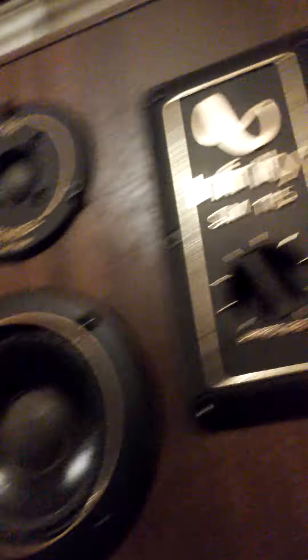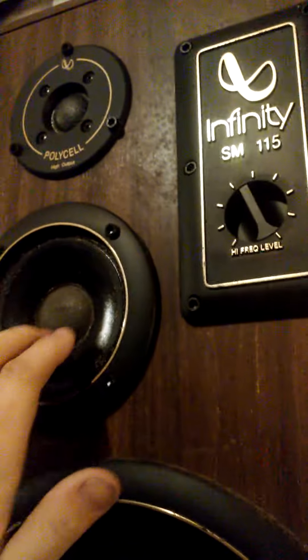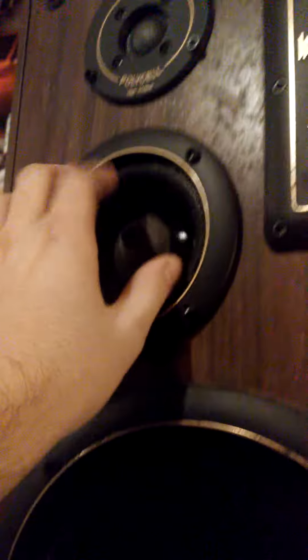I'm just gonna replace the woofers in them - they're 10-inch with a plastic basket and four screws, same with the other one. It has a poly cell liquid cooled high output tweeter, sounds very nice, and a sealed back midrange. Just got to clean the cabinets up a little bit and then I'll replace the woofers.